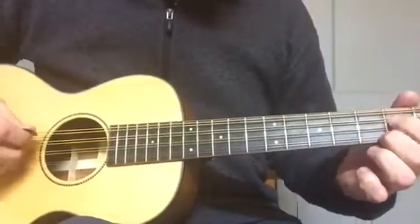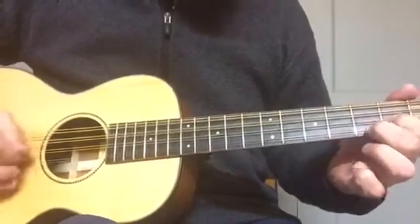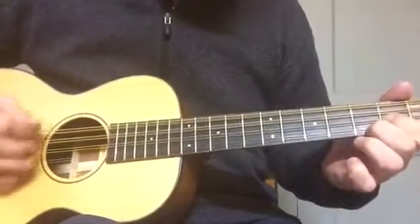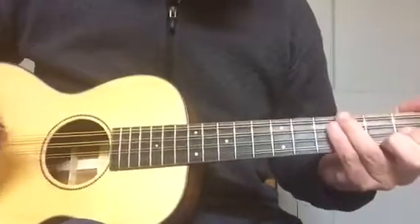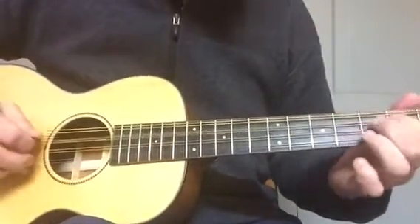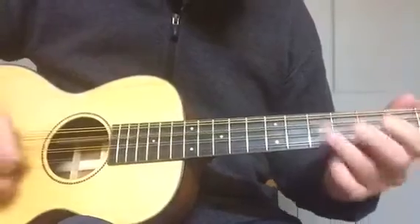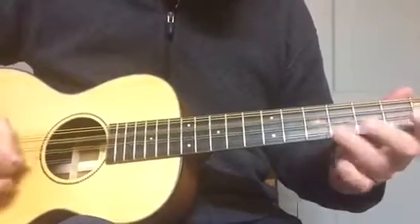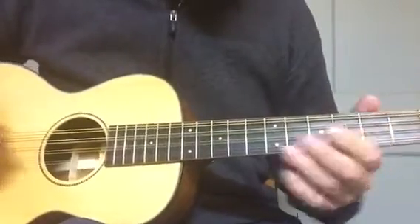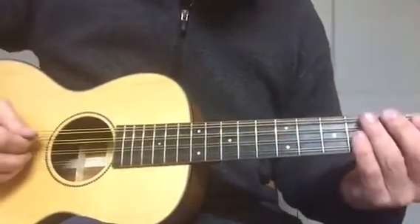And then cross-picking. A fiddle tune with some double stops. And then just a straight fiddle tune.